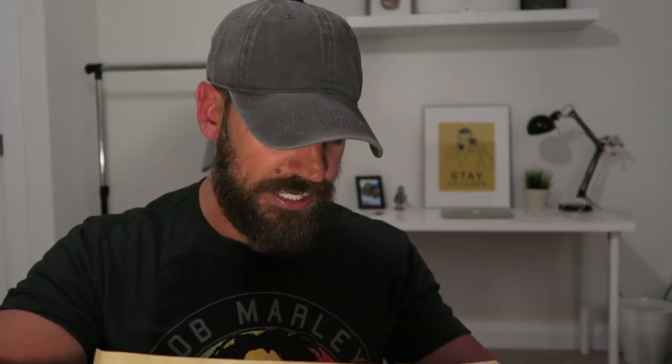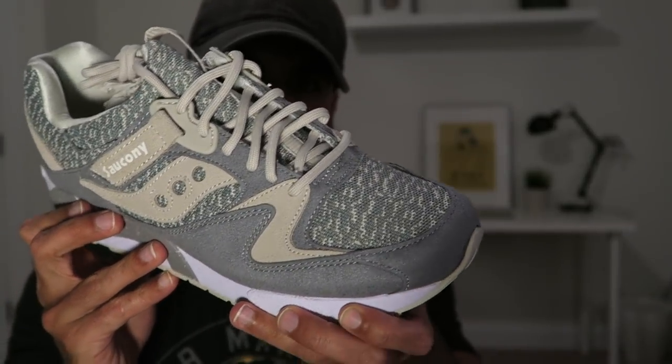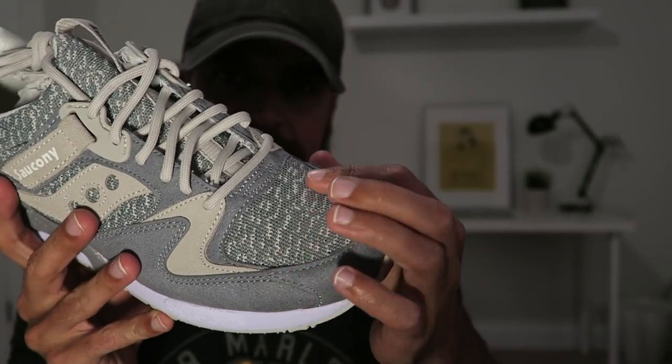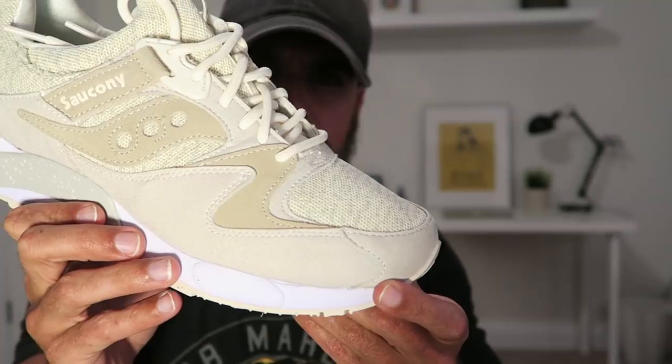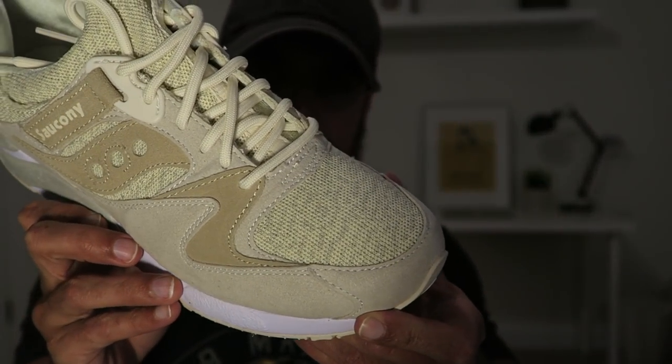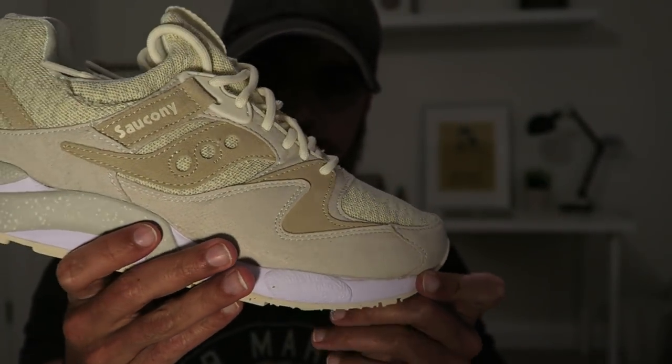So this is the Grid 9000 from Saucony — it's called the Knit Pack. Best part about these: retail is $90. Really clean shoe. I have two colorways here. Here's the gray pair — you can see that knit print right there. And then I also have the cream color. That right there is the Grid 9000 Knit in cream.